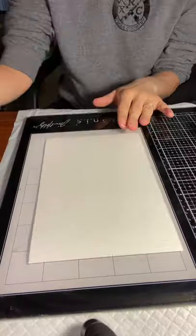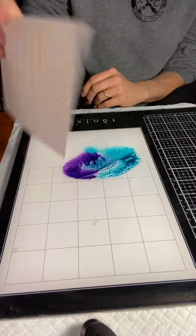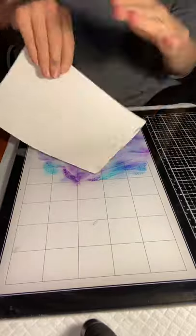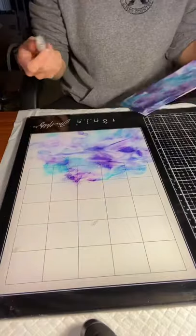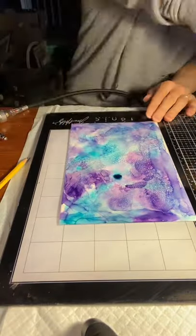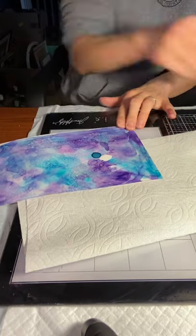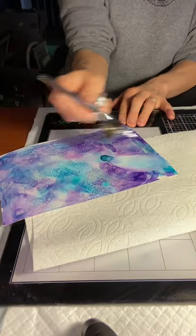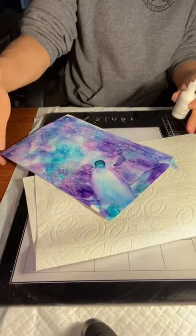In this first part you'll see me putting down some inks to create a background with alcohol inks by Ranger — mermaid, monsoon, and vineyard. I'm keeping them wet with an alcohol ink spray bottle, dabbing it onto my UPO paper. In the original painting I had a darker spot in the center, so I intentionally created a darker spot with a dab of alcohol ink on this painting as well.